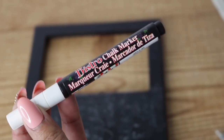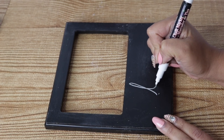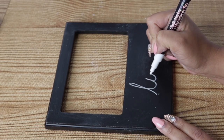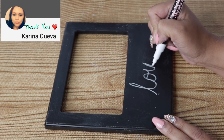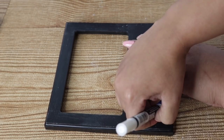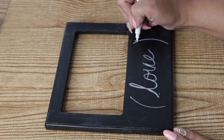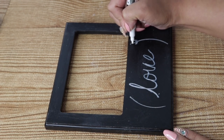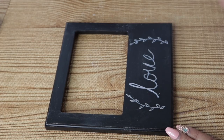Now I'm going to use this bistro chalk marker — you can also use paint. For this first frame I'm going to freehand, but I'll show you in a bit how I got perfect lettering without a stencil. To make little circles I used masking tape to make two half circles on the side, then drew little petals for details. This is just one idea — you can do whatever you want with yours. Note that these markers do erase, but they also sell chalk markers that don't, so make sure to check for that.